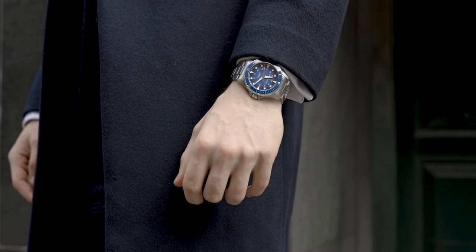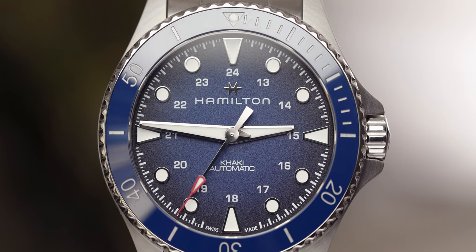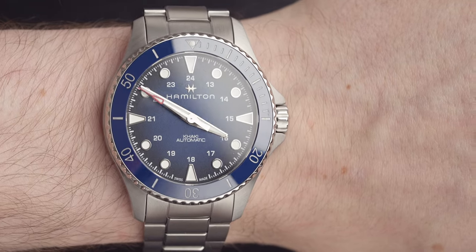Moving on to the weight of this model — it comes in at 212 grams, which is actually a lot bulkier than I was expecting. It wears quite heavy on the wrist; it wears like a diving watch. The weight of a watch is an interesting one — some people love that hefty hunk of metal on their wrist, whereas other people prefer slightly slimmer, more dainty watches. I come somewhere in between.